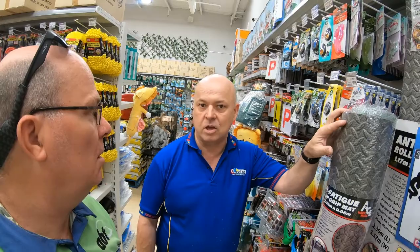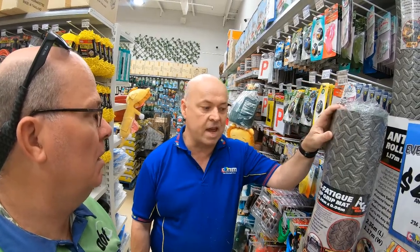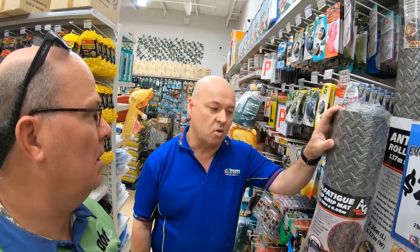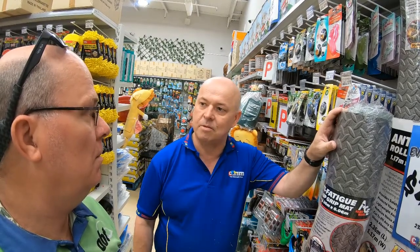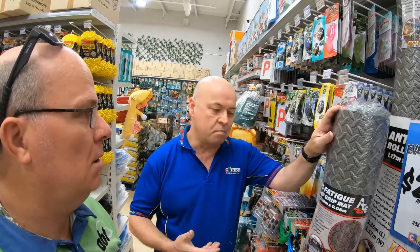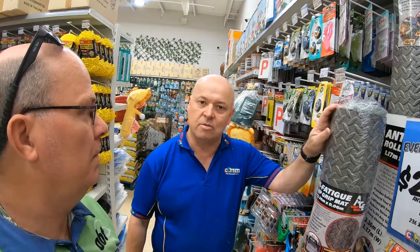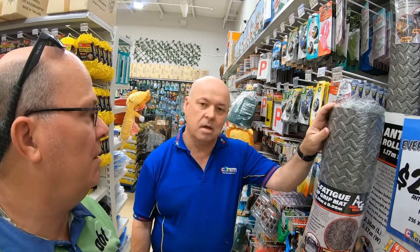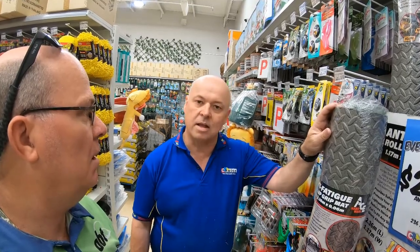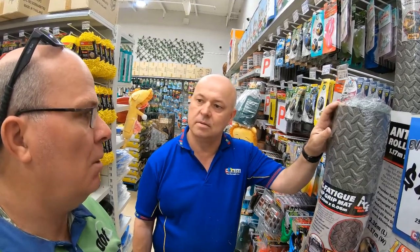It's okay with water. I've got a mate who's got it in the back of his ute and it hasn't faded. He throws all sorts of things in — loads up the ute with big tins, chairs, all that sort of stuff. It's good with sunlight as well — doesn't fade at all.